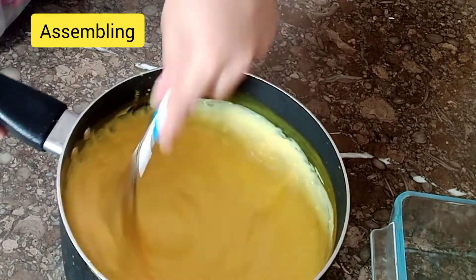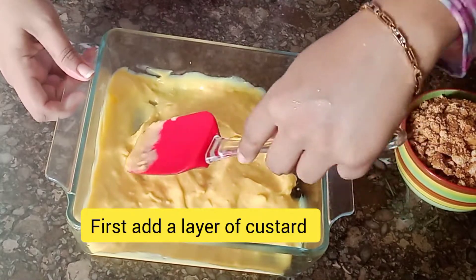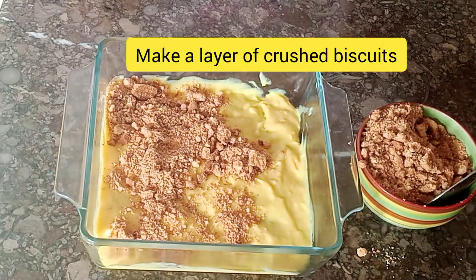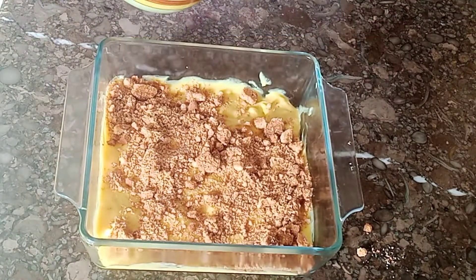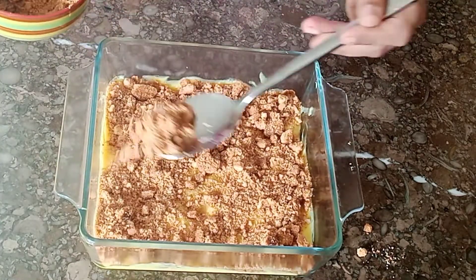Now we will do the assembling. First we will add a custard layer, then we will add crushed biscuits. If you want, you can use plain cake. We will add a layer of biscuits to each side.